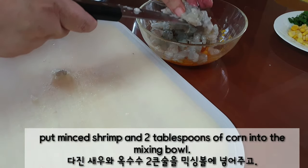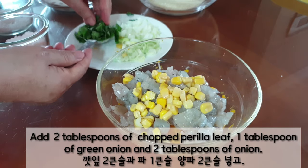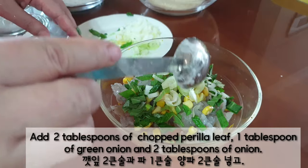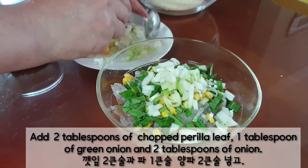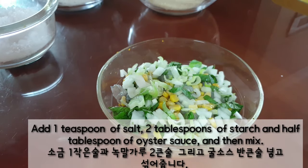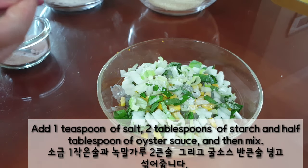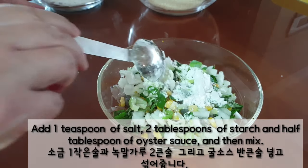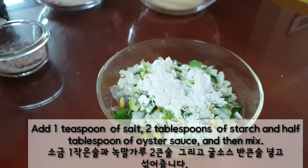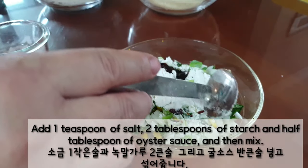Put minced shrimp and 2 tablespoons of corn into the mixing bowl. Add 2 tablespoons of chopped pearl olive, 1 tablespoon of green onion, and 2 tablespoons of onion. Add 1 teaspoon of salt, 2 tablespoons of starch, 1 tablespoon of oyster sauce, and then mix.